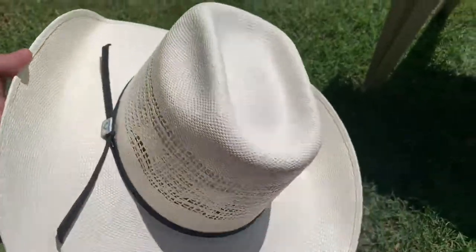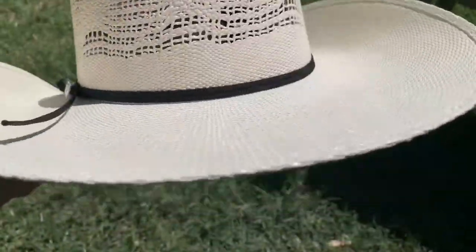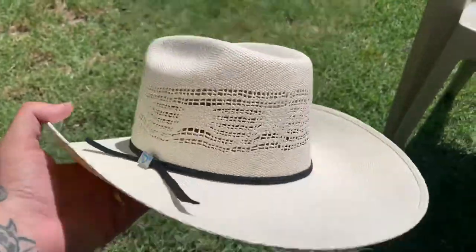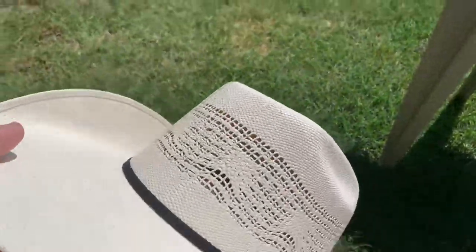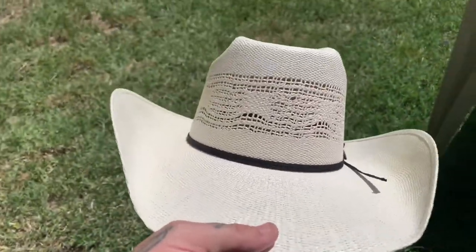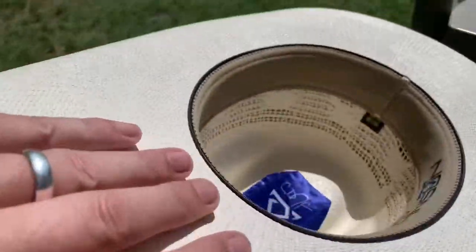There it is — obviously you can't really reshape it but I wouldn't really want to. There's my new hat. Like I said, trying on so many hats yesterday, but this one was the Cinderella moment — it just fitted and felt super nice.